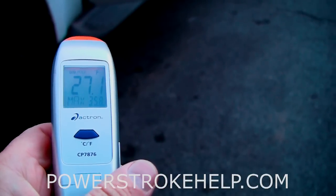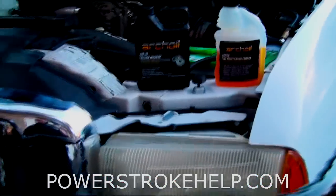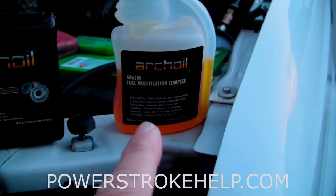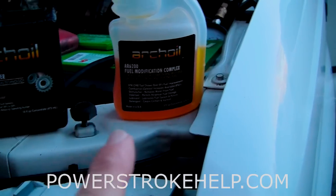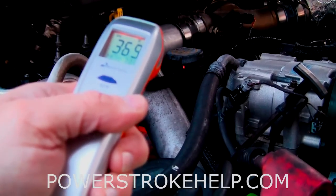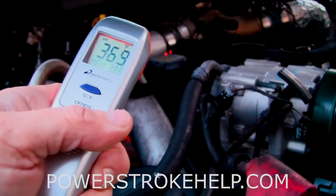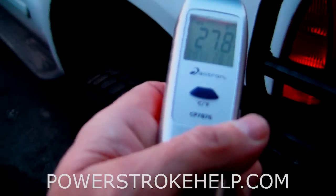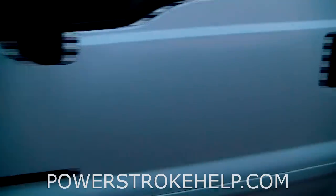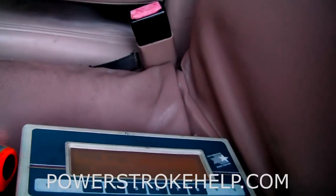All right, we're dealing with a 27-degree day here. Yesterday we took this truck and put 15 milliliters of Archoil AR6200 fuel modification complex in the fuel, and put a whole bottle — 16 ounces — of AR9100 friction modifier in the oil, and changed the oil in the truck. Just so you can see, I have not started this truck. It's 35–36 degrees on the engine; the hood was down all night, so it's about 10 degrees warmer than outside. So now the first thing we're going to do is an injector buzz test, just so you can see how much better the injectors buzz cold.